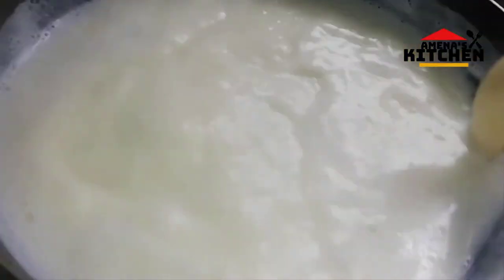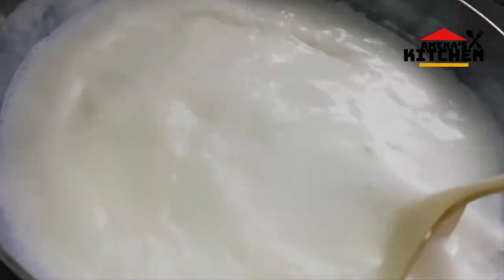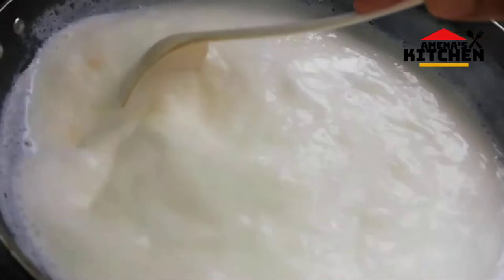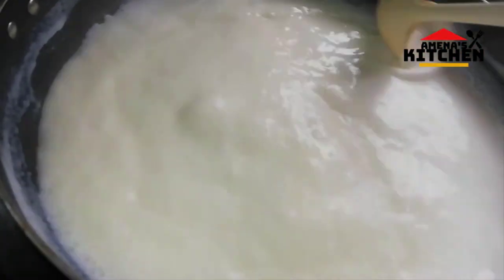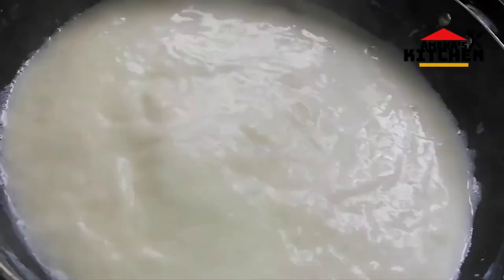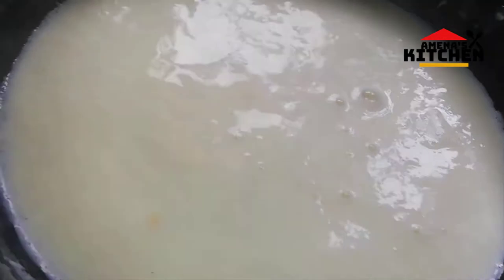I will add the milk to the water. With the water, we will try to make it a little bit. I have to use a small amount of water in the mixture.